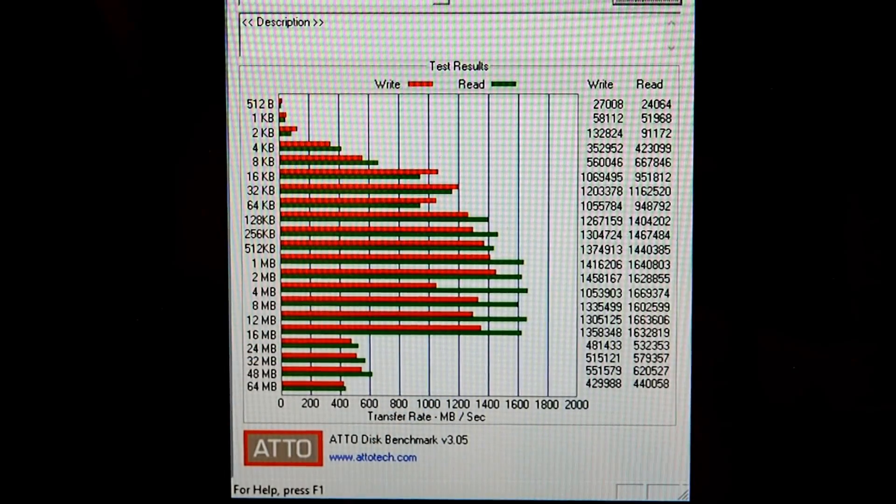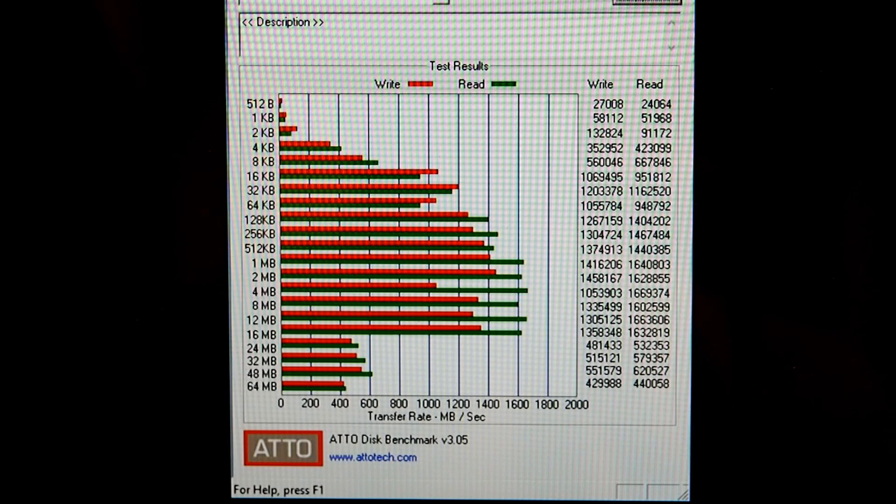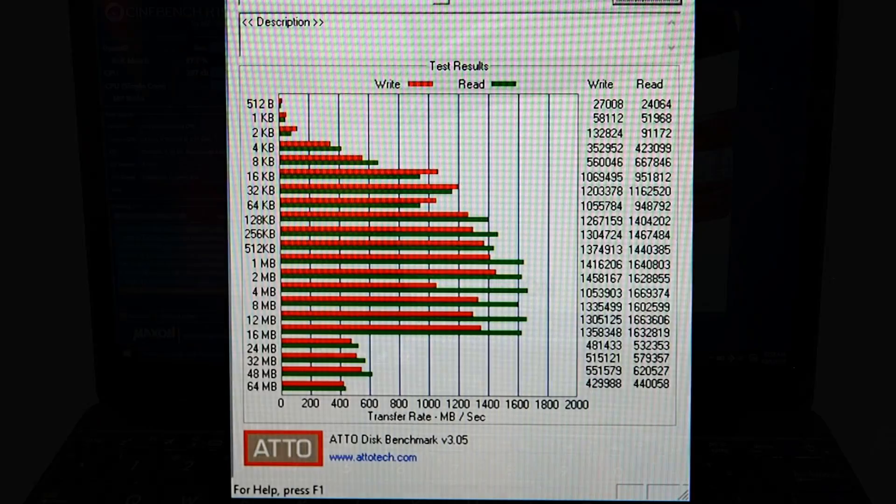We still haven't completed our full review of the ZenBook 3 — for all benchmark and battery life numbers you'll need to come by the site. But here's a quick taste of performance. This is the Atto disk benchmark running on the machine's Toshiba NVMe PCIe SSD. Transfer speeds peak at about 1.6 gigabytes per second for reads and 1.35 gigabytes per second for writes, dropping off to about 481–620 megabytes per second at larger transfer sizes, but that's still plenty fast.